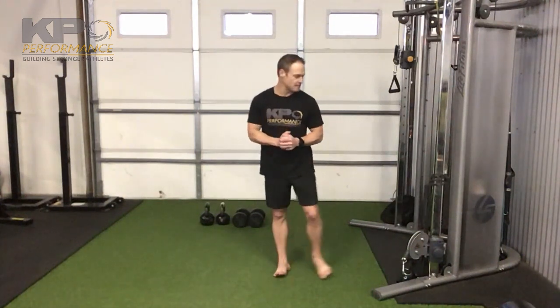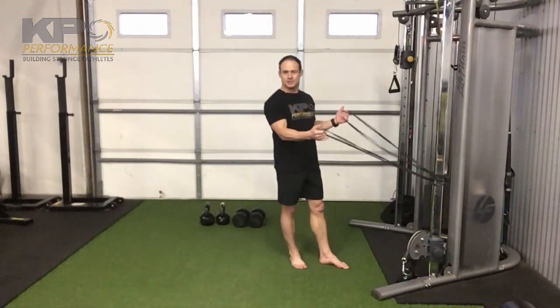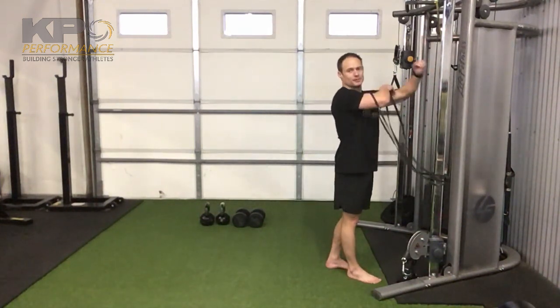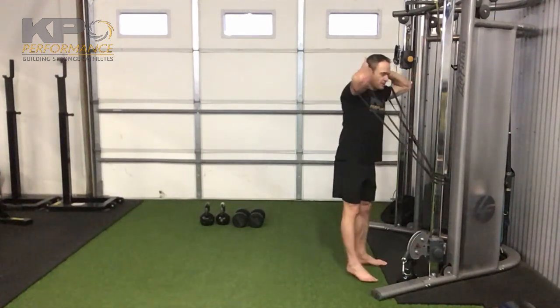Here's a hip hinge where we're throwing in some scapular work at the same time. I'm using a half-inch super band, and starting out I've got two of them for the bilateral position. All I'm going to do is go up to somewhere around the elbow or bicep, both hands on the back of my head, and really keep the elbows flared backwards.